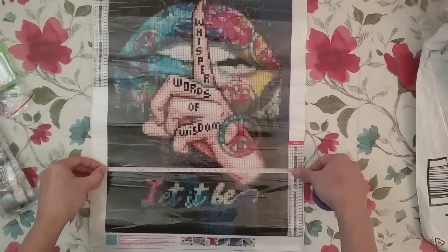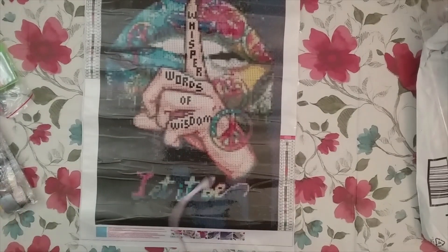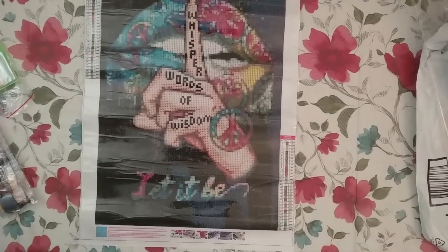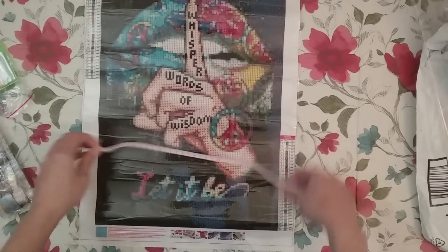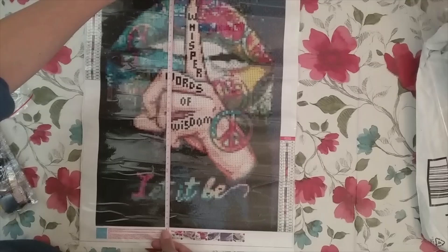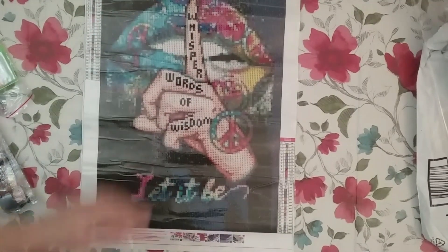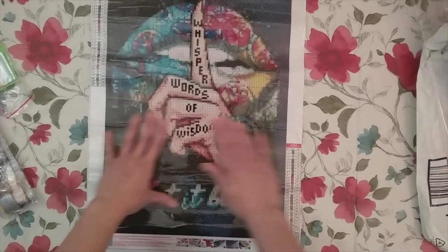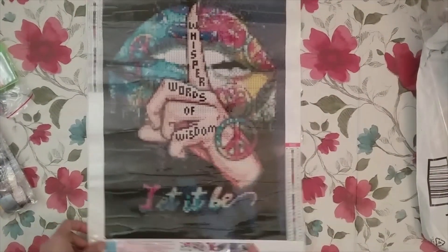This does say it's a 35 by 45 right here, but the listing says canvas size is 35 by 45, so I'm assuming the drill area is a 30 by 40. Let me look — I'm checking the listing now just so I'm not lying. Yeah, it says 35 by 45 for canvas size, but the drill area is pretty much 30 by 40 — it's a little bit off of 40, but rounded up it's 40.